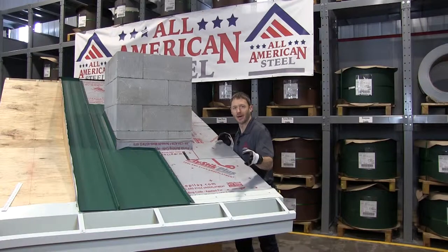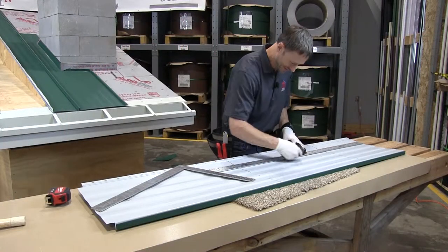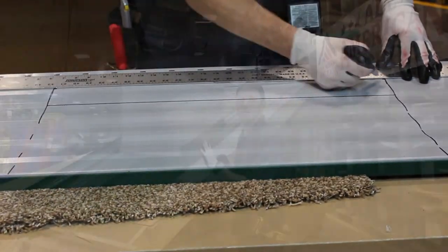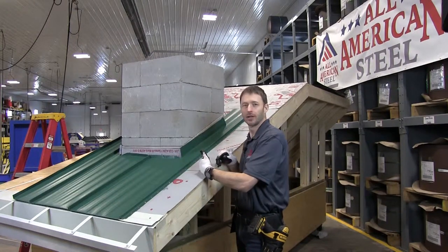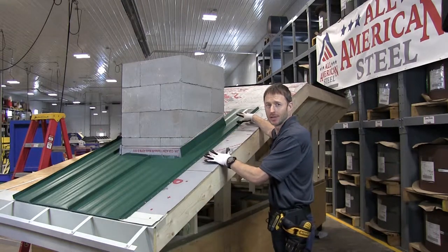I'm going to go ahead and finish the panel in the exact same way that we did this one, and then we're going to come and install it. We've now installed the panel that goes on the far side of the chimney, which takes all the panels up until the back side of the chimney has been done.